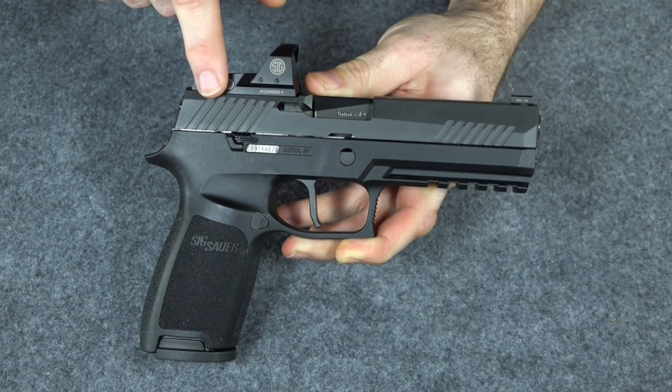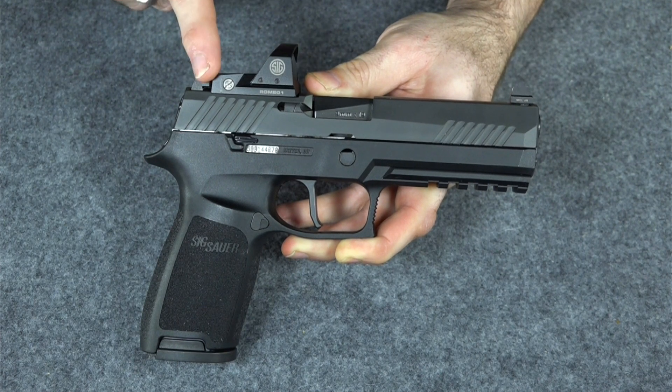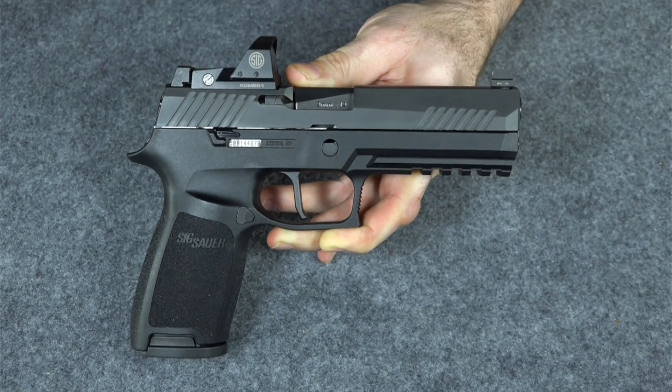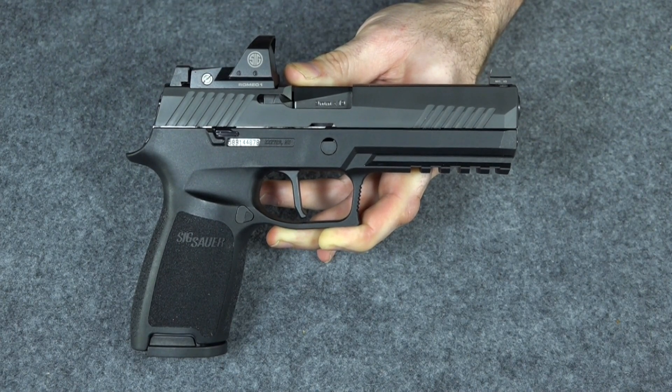In the past I've always said I'm not sure what good these are on a pistol since you're usually shooting up close, but so many people contacted me saying you have to try it, they're amazing on a pistol — don't knock it if you haven't tried it. I've shot guns with these on them before but never owned one, so I thought I'd better put my money where my mouth is and give it a try.